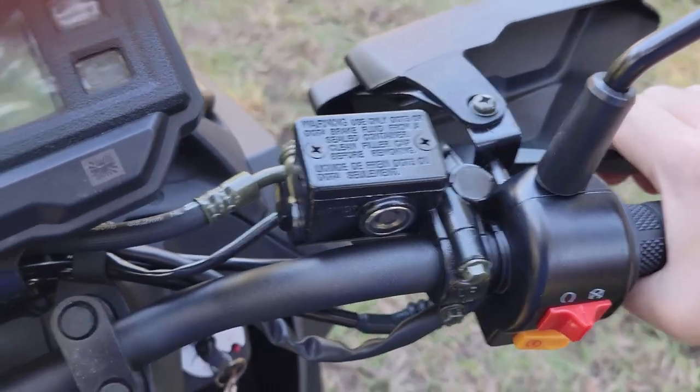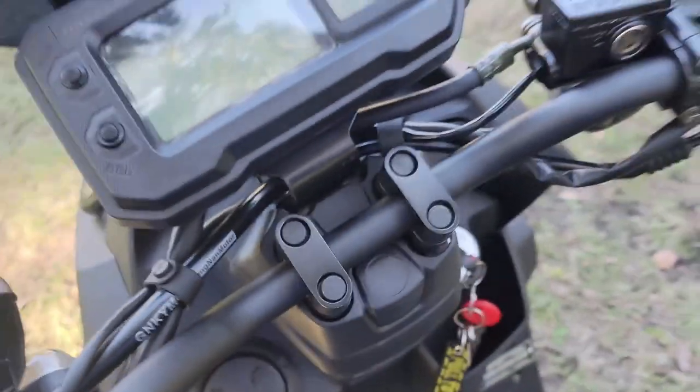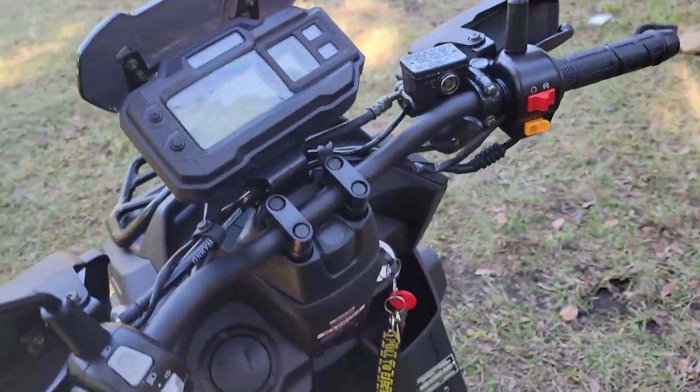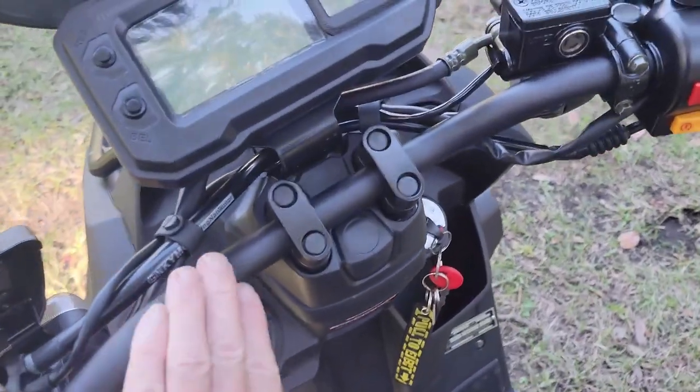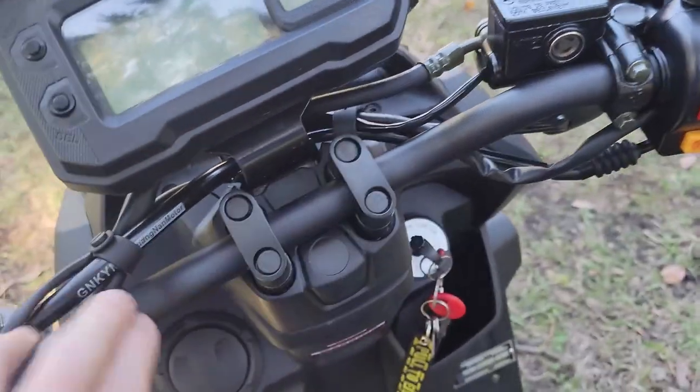The front brake is hydraulic and works amazing. The back brakes are what you'd expect from drum. The powder-coated handlebar system looks pretty sharp.